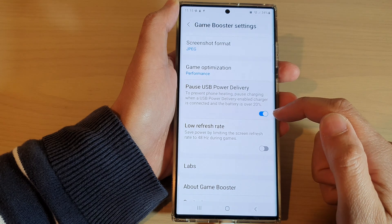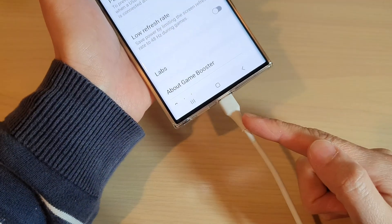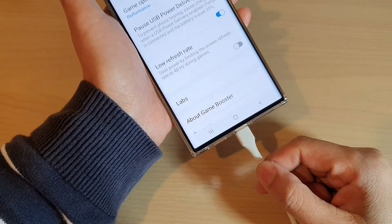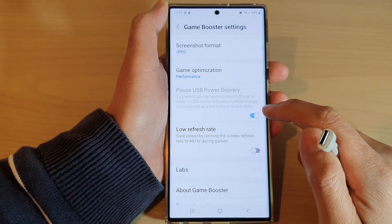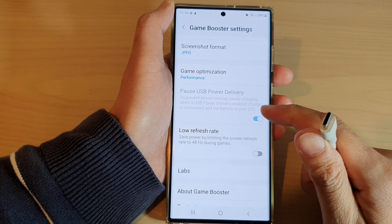Tap on the toggle button to switch it off or turn it on. You may notice I'm connected to a USB power cable — if you remove that, this option will become disabled.